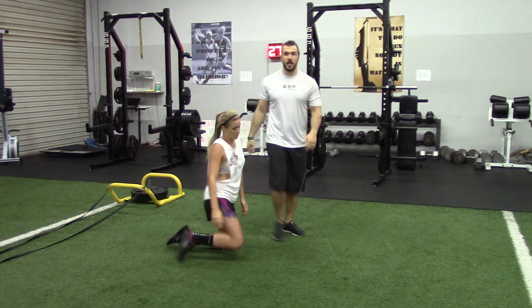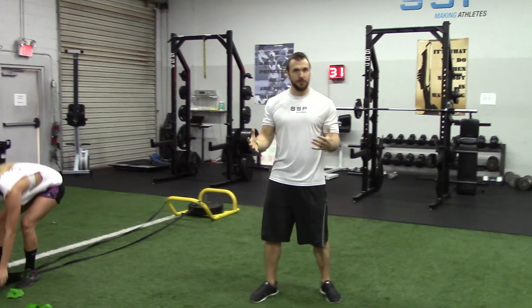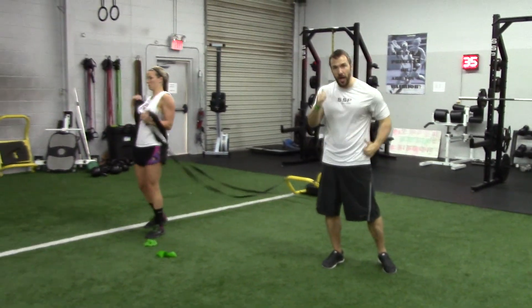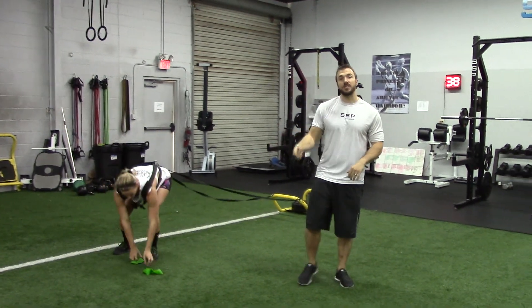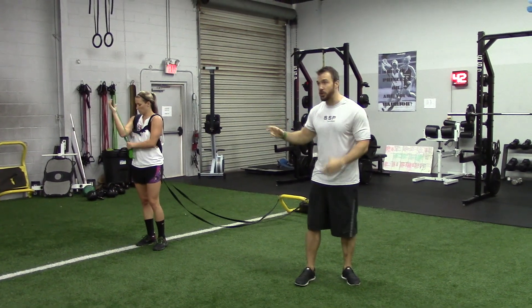Go ahead and get up to your feet. We just worked on her arms and that drive — she looked pretty good. Pretty relaxed through here, good elbow drive, wasn't crossing her body. So now let's add the legs back in. We worked on the arms — now let's see if she can keep that same arm action while moving forward in an acceleration pattern.